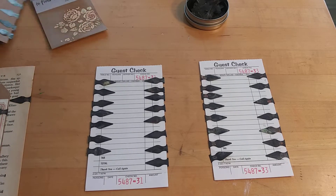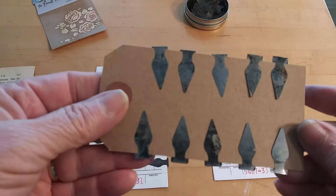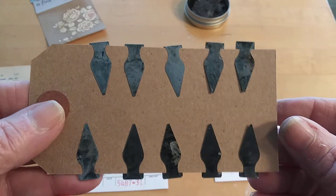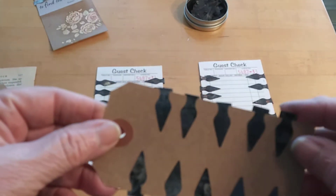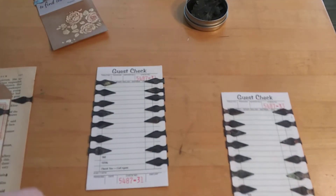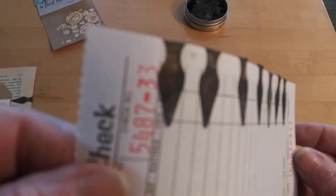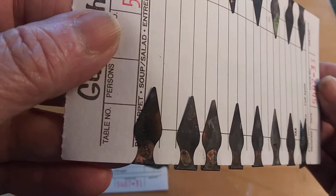I had originally tarnished these with some alcohol ink and although they look tarnished, they're still very shiny. So I tried a different method and was able to really tarnish them where they're very dark, almost black, and they are not shiny. There's a little bit of shine, but not like the other ones.